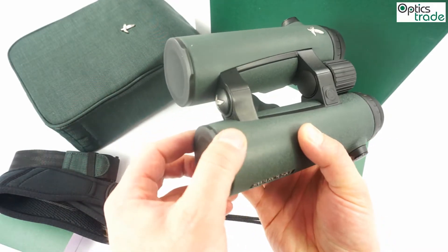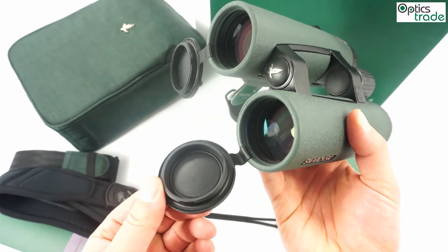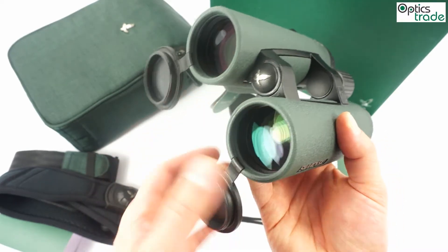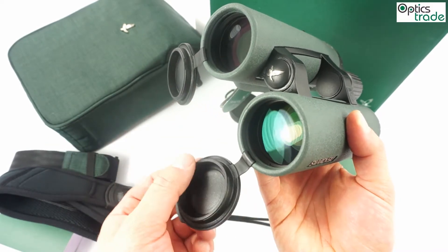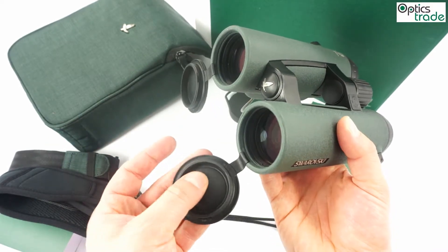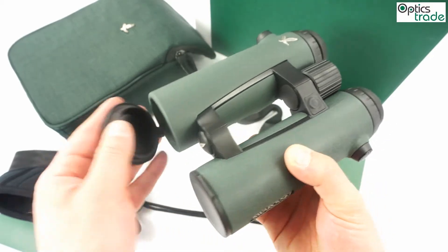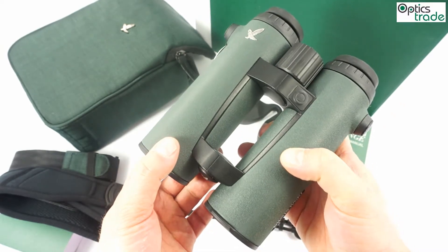The objective lens covers are now connected to the binoculars. This is the first time seen on Swarovski binoculars. I think this is also a really incremental change, but it will make a difference, and I think it's a much better system than what was used before.